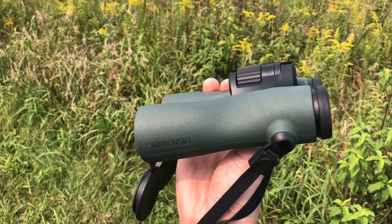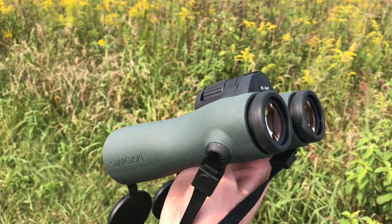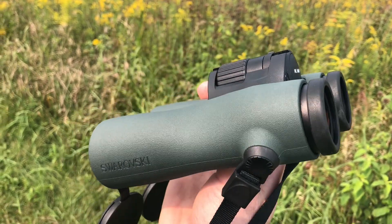Hey everyone, this is David Brown from LycoBirds and I'm here with the Swarovski NL 8x42 binoculars. I've been testing these out for a few minutes and thought I would give my thoughts about them.